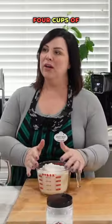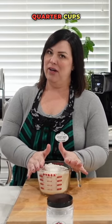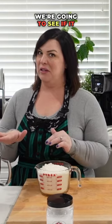Whisk it together. It's four cups of all purpose flour. You wanna put three and a half to three and three quarter cups of it in, and the last half a cup we're gonna see if it needs it.